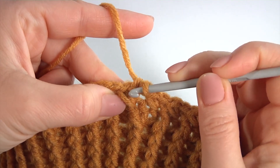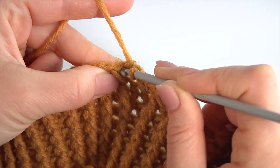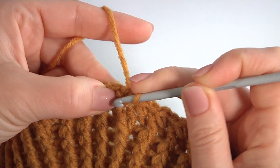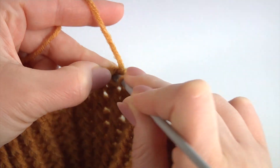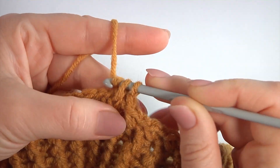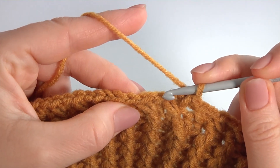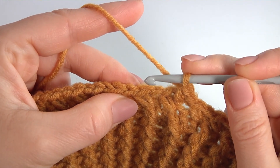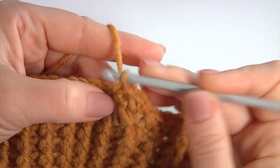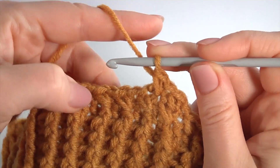Work with the previous stitch and make single crochet into the previous stitch. I skip this stitch, insert the hook into the stitch and make single crochet. Like this. I skip this stitch, insert the hook into the second stitch, make single crochet, and single crochet into the previous stitch.